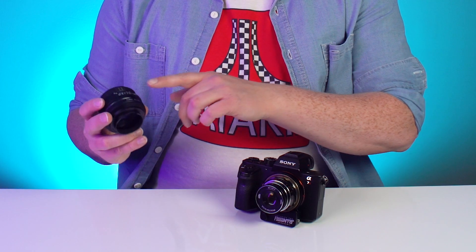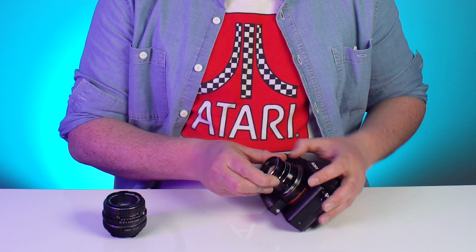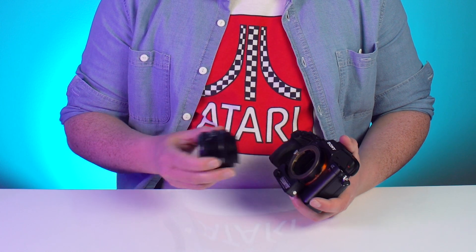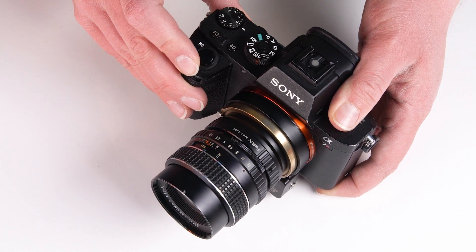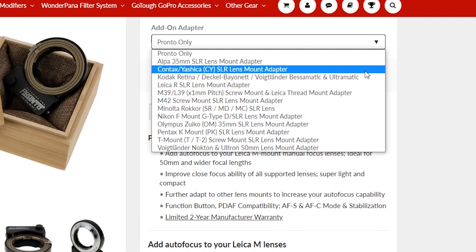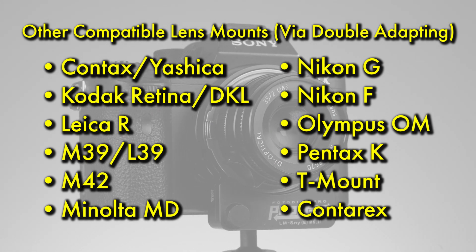If you don't own a Leica M mount lens but still want to use the Pronto adapter, we offer double adapter systems to mount other types of lenses on the Pronto as well. For instance, this is a Pentax K lens, and we have it mounted on our Pentax K to Leica M adapter. Then all we have to do is mount this lens and adapter to the Pronto adapter — and now we have autofocus of a Pentax K mount lens. To double adapt with the Pronto, just use the drop-down menu when ordering to select what type of lens mount you want to use. Here are all the different lens mount types we currently support for the Pronto.